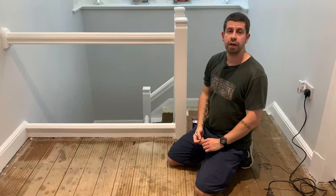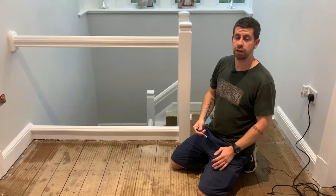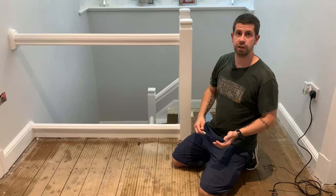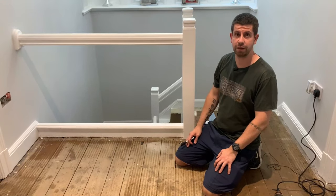Hello and welcome back to the channel. I need to run some cables under the floorboards, so I'm going to take this opportunity to show you how I lift up floorboards. I'll show you a couple of easy methods.